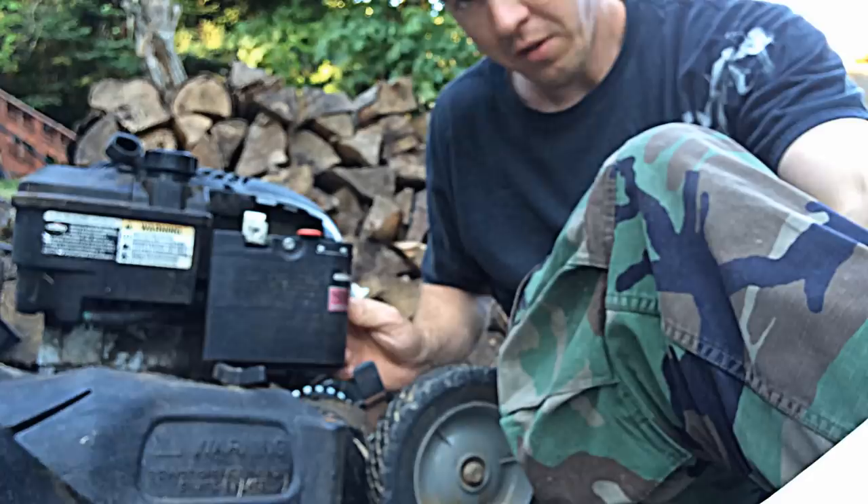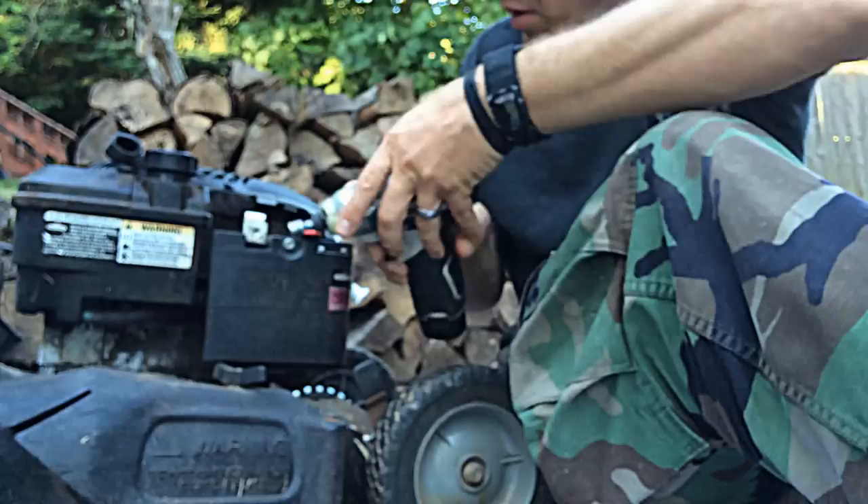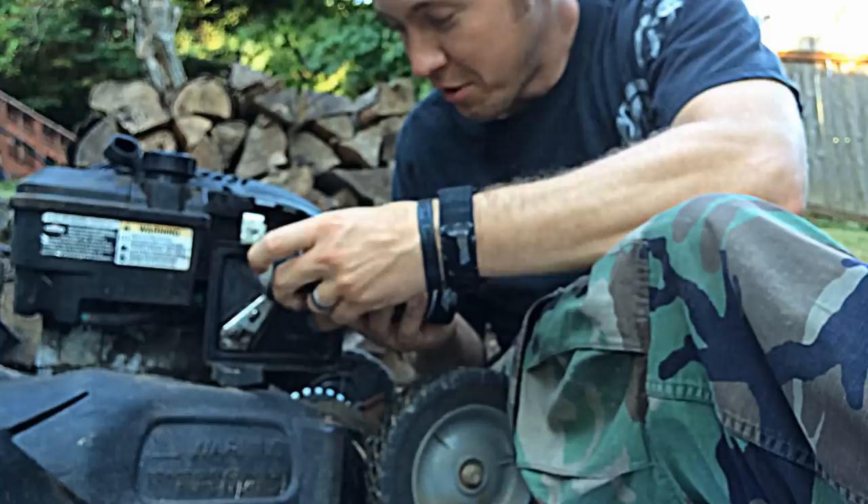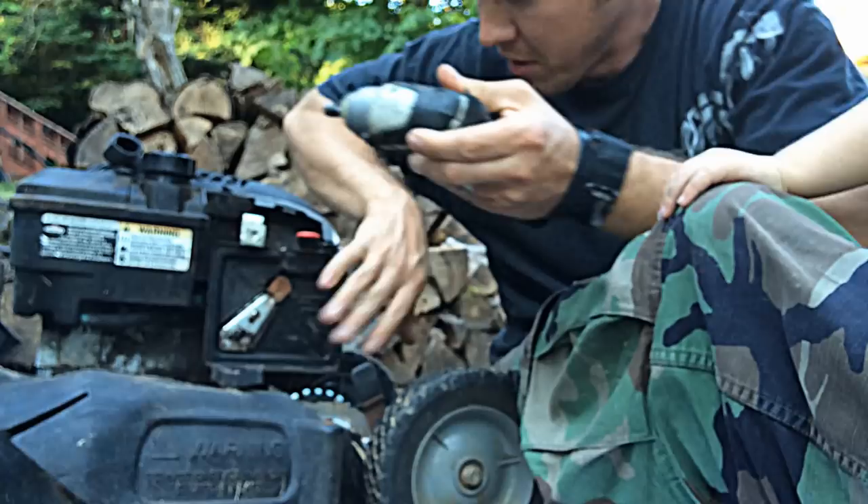On Briggs & Stratton quantum engines, how you prime it is they have a primer bulb in the front that you depress and you'll see the fuel come to the top. Open it up here — you've got a 5/16 bolt that you'll take off the air filter cover, and then you'll have two 5/16 bolts right here that you'll remove also.